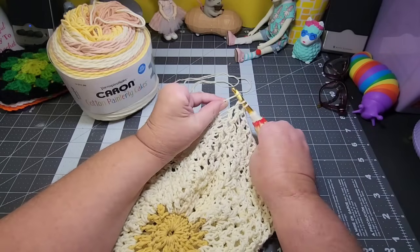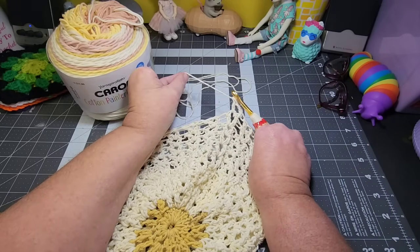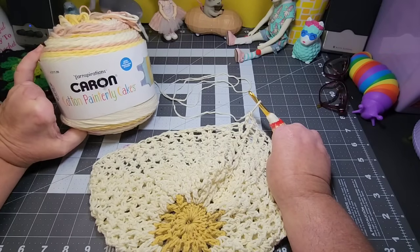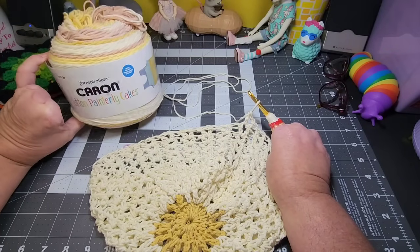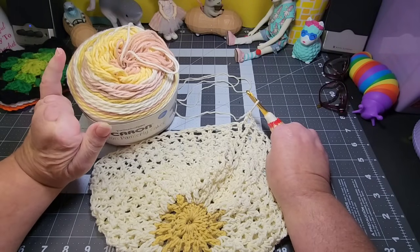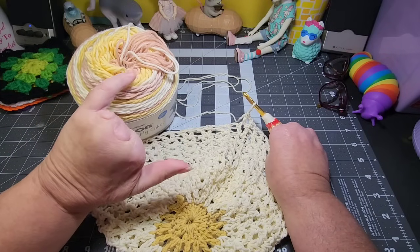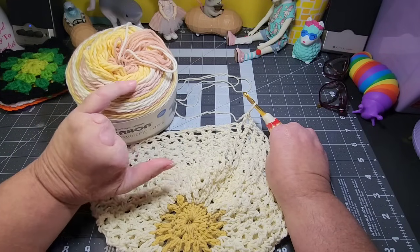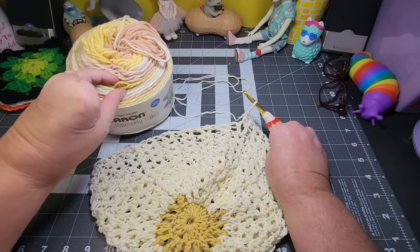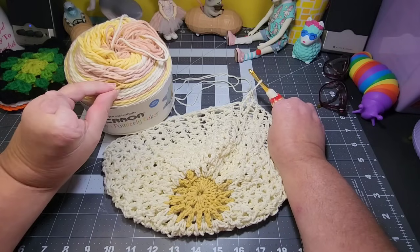Today I am going to work a little bit on this slouchy hat that I am making with this Karen Cotton Pannerly Cakes. The cake itself is beautiful — I love these colors. I'm not always a muted color girl, but I did like this muted pink and yellow and the off-white together. And then it has a little bit of a muted gold in there.